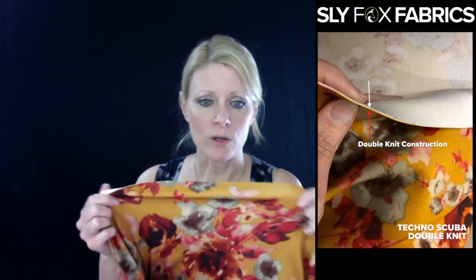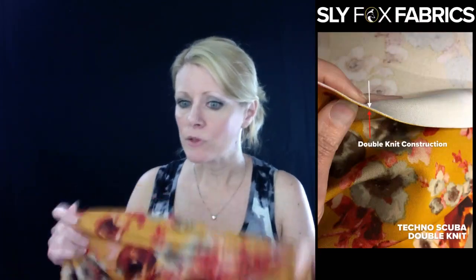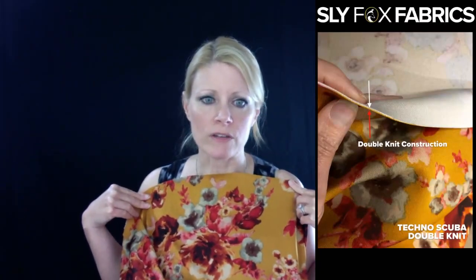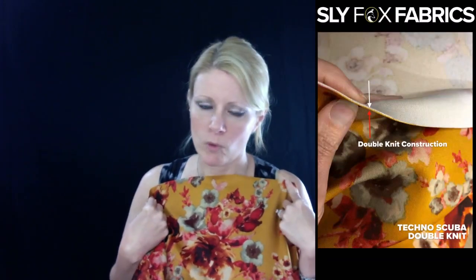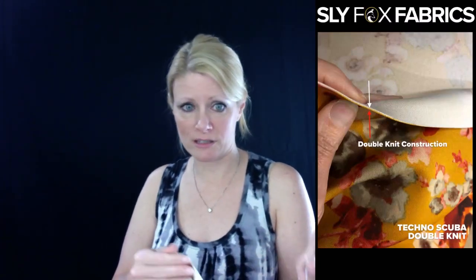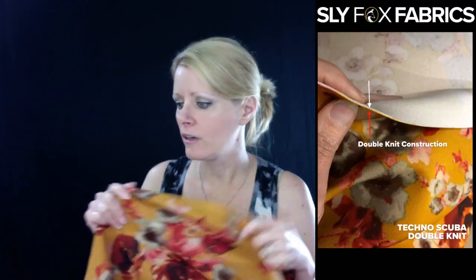Double knits are great for when you want to bring structure to a garment, like for example a wiggle dress — you would want to make that out of a double knit. Scuba is a really good example of that. Double knits tend to be, because they're more structured, a little bit more forgiving for what you're wearing. Like rather than a brushed poly, if you made a pair of pants out of brushed poly versus the same pants in a structured double knit, they're going to look different — you're just going to lay nicer with the double knit.